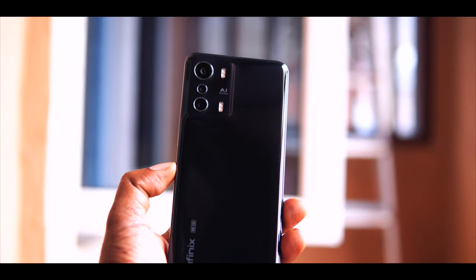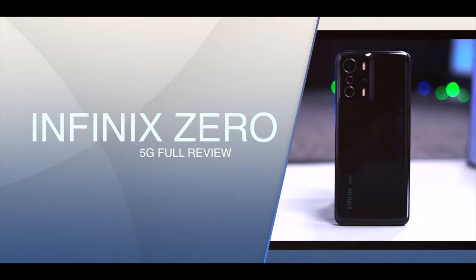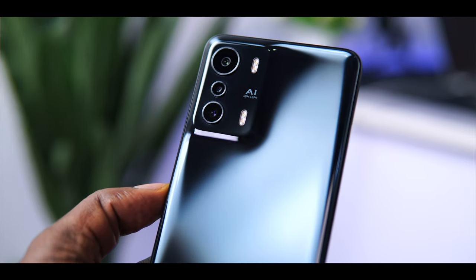Hey, what's up. Feds Tech Hub here, and this is the Infinix Zero 5G, a budget 5G smartphone to hit the shores of Nigeria — the first 5G smartphone from Infinix. It carries a mid-range price tag but offers impressive specs on paper.